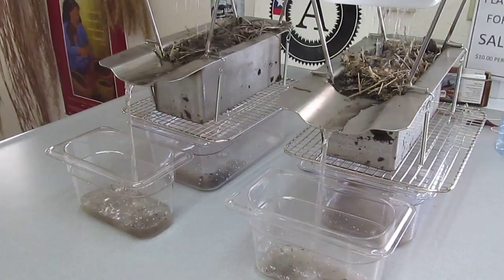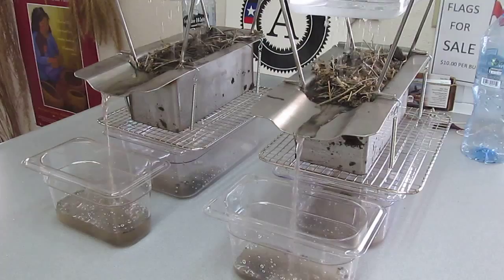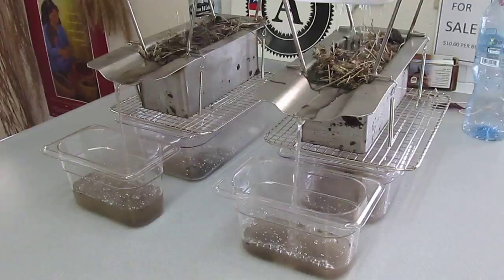On the left, we have our tilled soil that has soybean residue, and on the right, we have our no-till soil with natural cover crop and soybean residue.